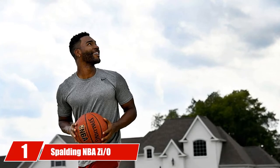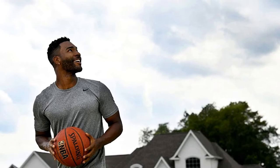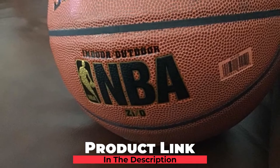At the first position of our list, we have the Spalding NBA Indoor/Outdoor 29.5 Basketball. Spalding is known for their high quality, durable basketballs, and their indoor/outdoor model is no exception.